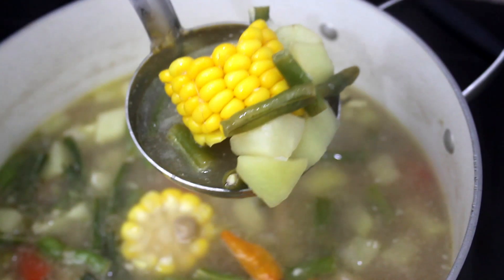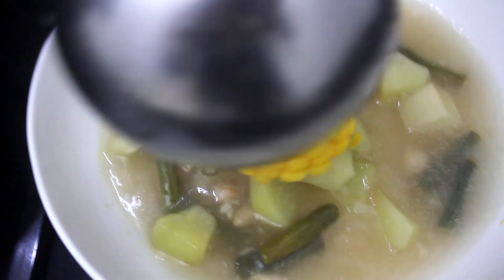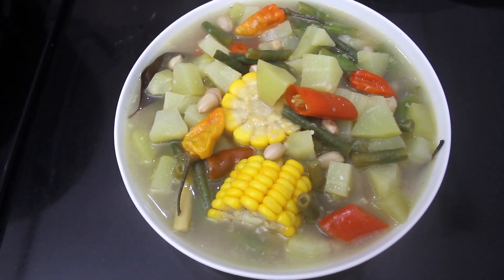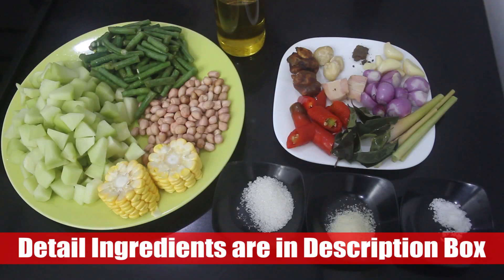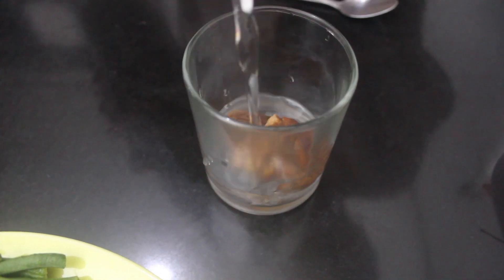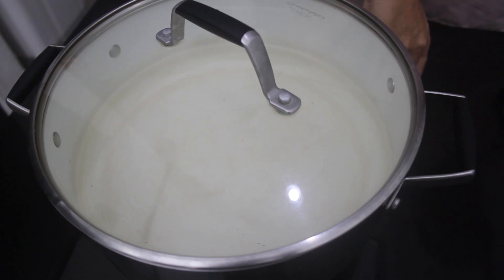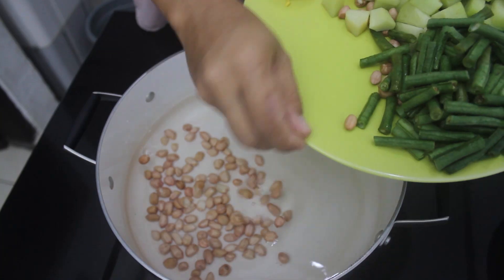Hi everyone, today I'll show you how I make vegetable tamarind soup. First, soak the tamarind in hot water and set it aside. Now start heating some water and add uncooked peanuts.